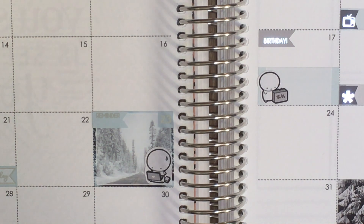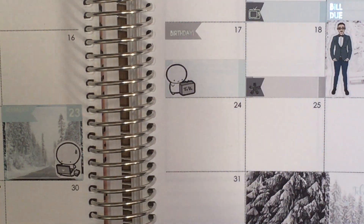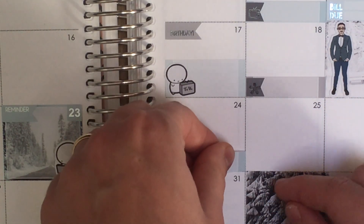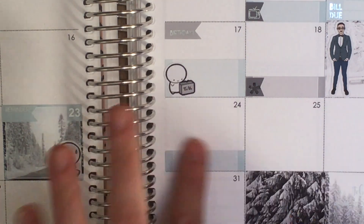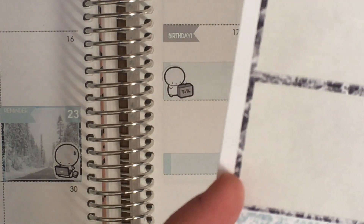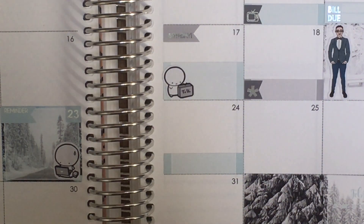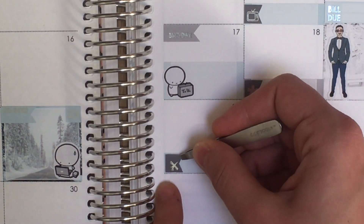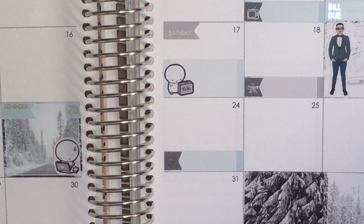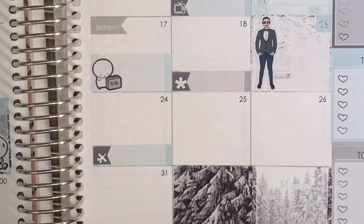On the 24th I have a haircut scheduled, so I'll put that in. I'll use the scissors-and-comb icon — though the icon is a little off-printed, sitting at the bottom of the flag compared to the others; maybe just a printing strangeness. Then on the 25th I have a bill due — that's when my GP Sticker Studio mystery kit payment goes out of my account.